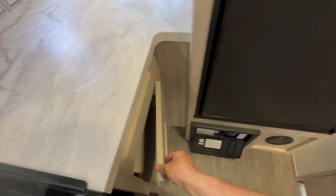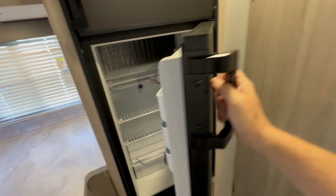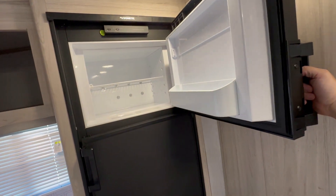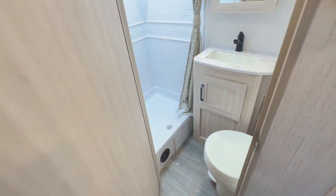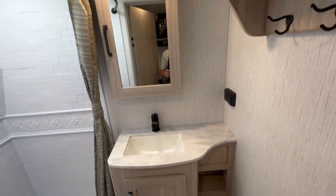There's an eight cubic foot propane-electric refrigerator, which is great for people that like to dry camp. The bathroom is smaller than you would want, but the shower is huge and there's just enough space at the toilet.